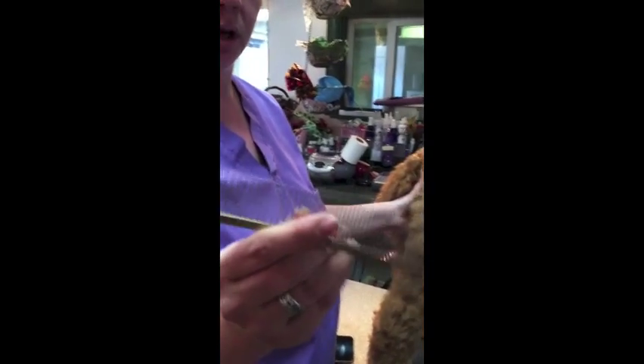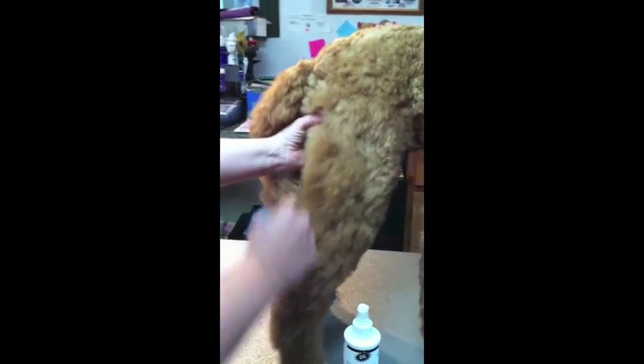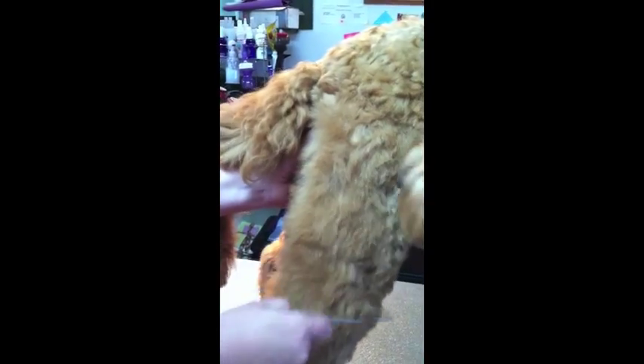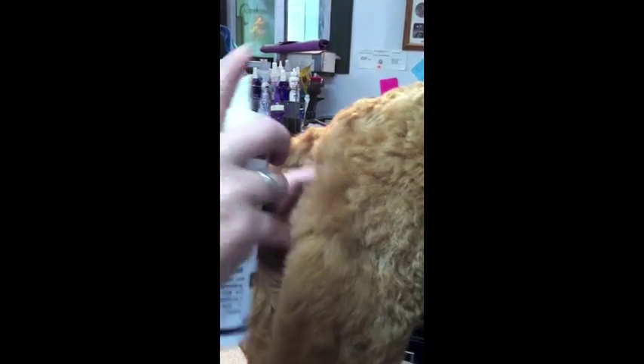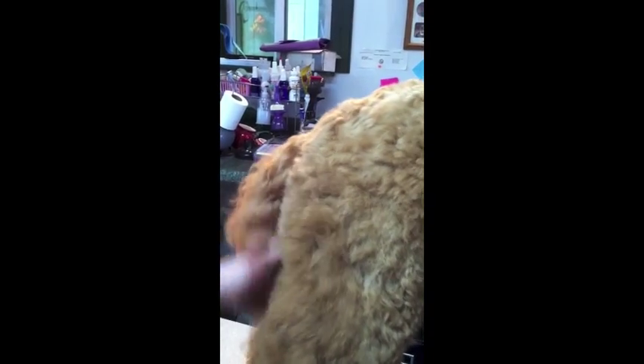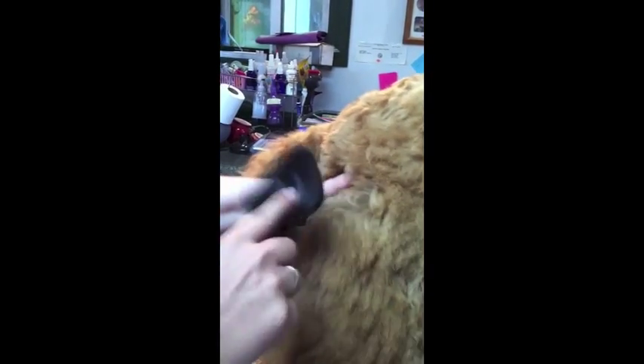We use metal combs because they don't have static and they don't bend and break. Usually they're longer on one side and shorter on the other side. You want to check your work with a comb. If the comb glides through with no effort, you've done your job. If you get to a spot where the comb hangs up, that needs more work. Go back with your spray and your brush, pull all the hair out and brush until you see that line and you don't hear it pulling on the mats anymore.